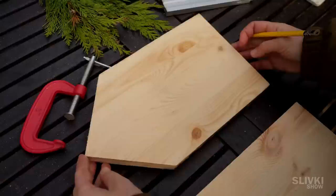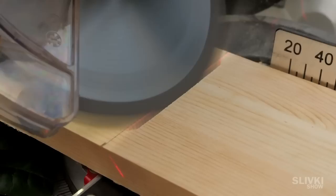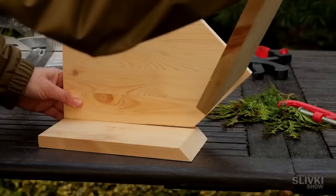Now we take a narrow board and enclosing the main piece we make a mark in this place. The cut should be made at an angle of 45 degrees. Then we put the next board and mark the place where it is to be cut.